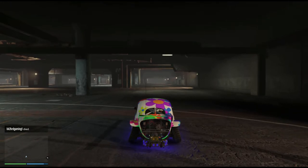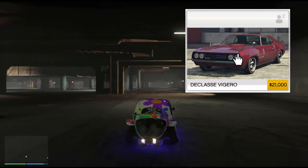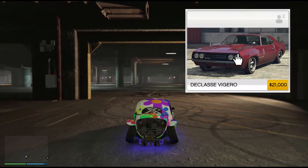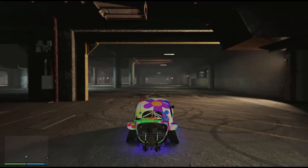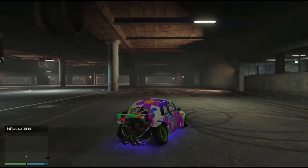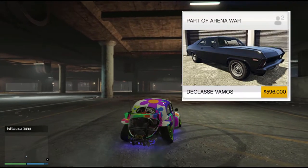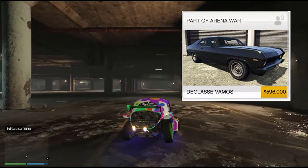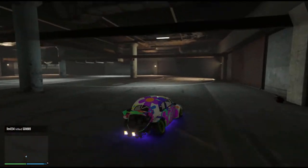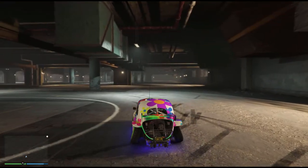What other wheelie vehicles are there? The cheap option is a Declassi Vigero — 21 grand — or a Gravit free off the streets. You will need to upgrade these to the max as well, don't forget that — engine modifications and turbos, etc. You also have the Declassi VAMOS. VAMOS means 'to go' in Italian and that's more expensive, nearly 600 grand, but you will benefit from it because you can win drag races with it. It does awesome wheelies and it's really easy to wheelie as well.